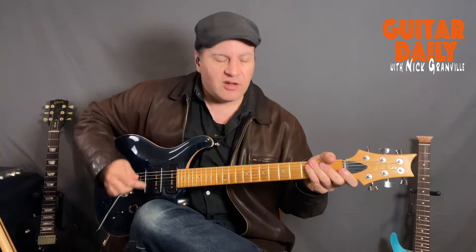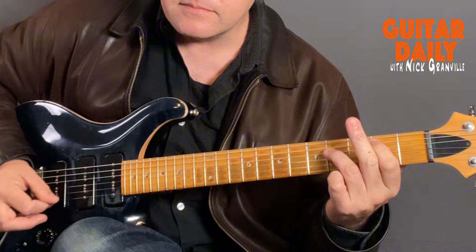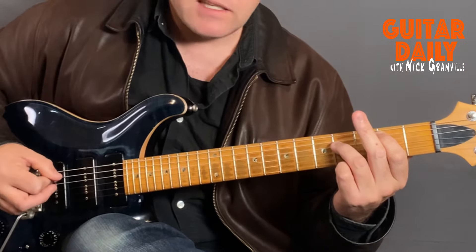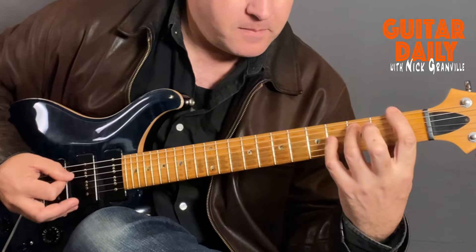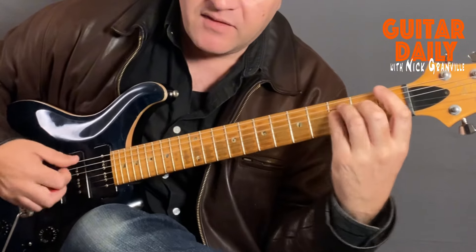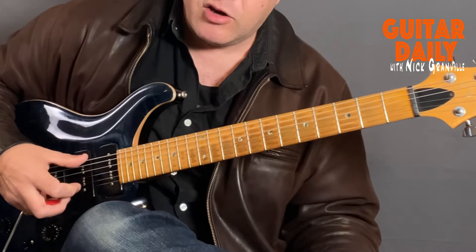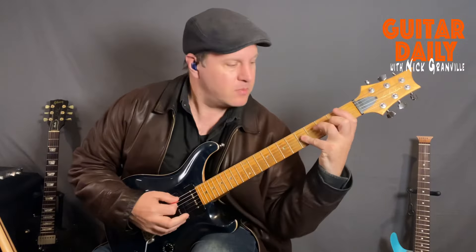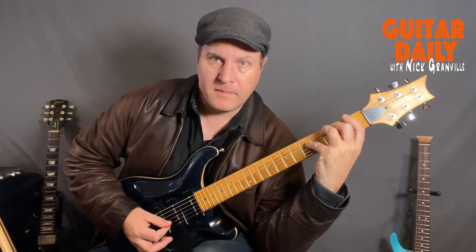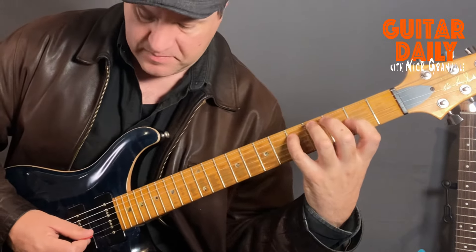This is an EVH song called 'For the Love of God', and it goes E minor add 9. The second chord is F add 9 — you have an F bar chord, but you move your little finger over, and then you have an open B and an open E. It's incredibly difficult. So we have F, C, G, A, B, E.